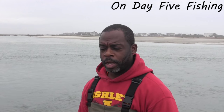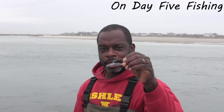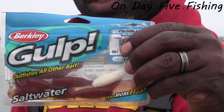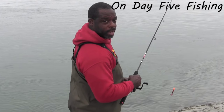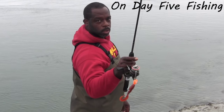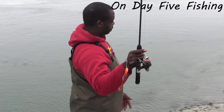Alright, we're going to give the root beer a shot. Molting didn't produce today, not yet. So here we go — root beer gold swimming mullet, orange jig head. We're still trying to make it happen.